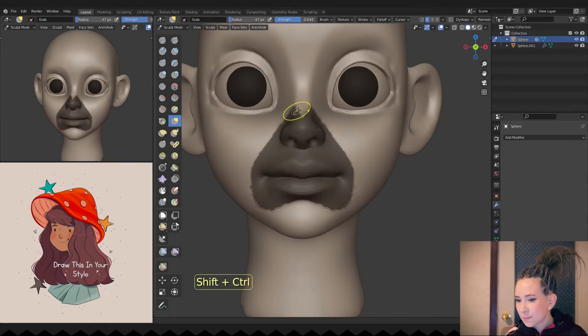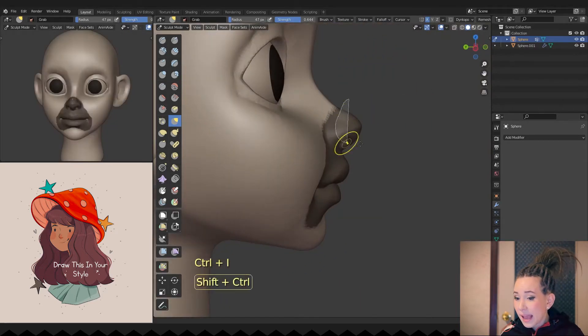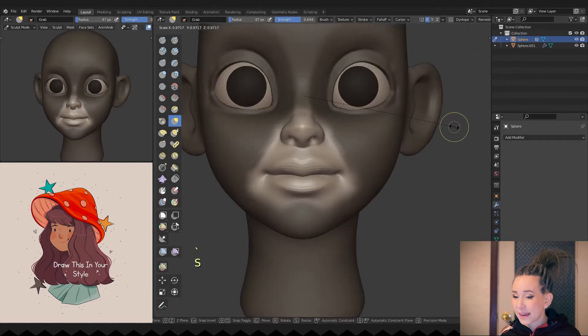I think that her nose and mouth are a bit too big. So I'm making a selection around them and I'm trying hard to exclude the cheeks from it. And then I'm scaling them and moving back to place.